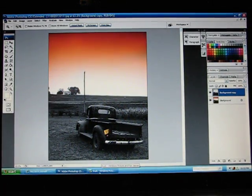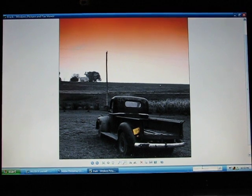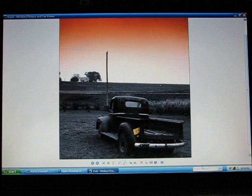And there you go, my friends. That's how you change a color photo to black and white with color accents. Stick around, come back next week, and I'll show you some more on heydoityourself.com.